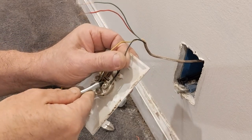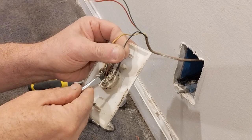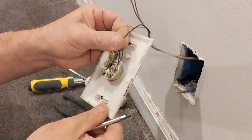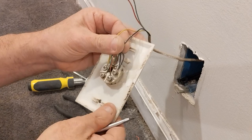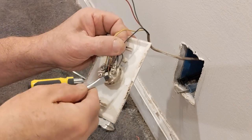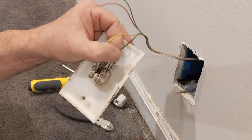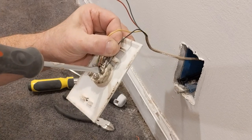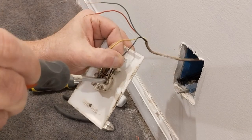I'll bring the strand around so that it's going around correctly — see, it's up here, I've got to bring it around. Make sure the insulation doesn't get under the screw head.